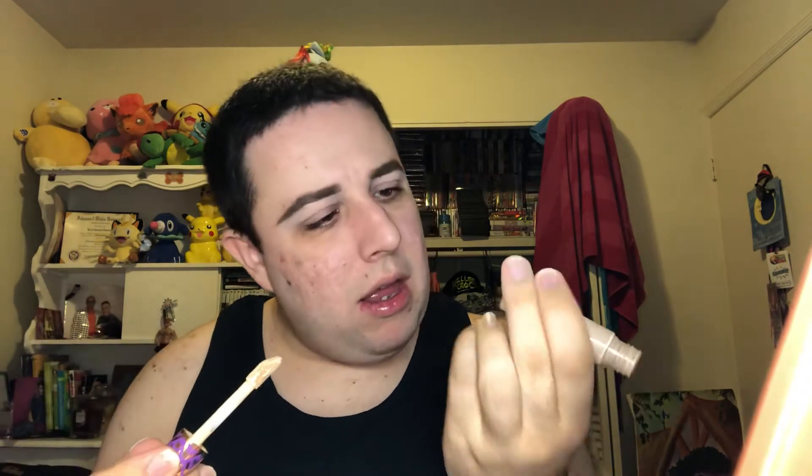I have already primed my face. I use the Elf Poreless Putty Primer — eight bucks, it's so good. I'm not going to actually do foundation today. I'm going to do something I love to do: I'm using Tarte Shape Tape as foundation. This is the shade Light Neutral. I ordered this online, and when I got it in I was like, oh, this is going to be nice and brightening. It looks closer to my skin complexion when it's blended out, and I've started actually using this mainly for foundation and it works really well.